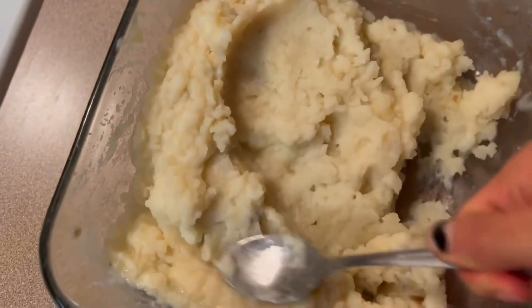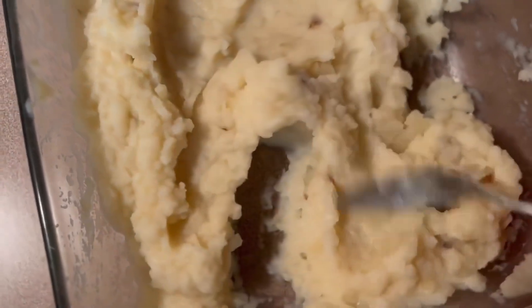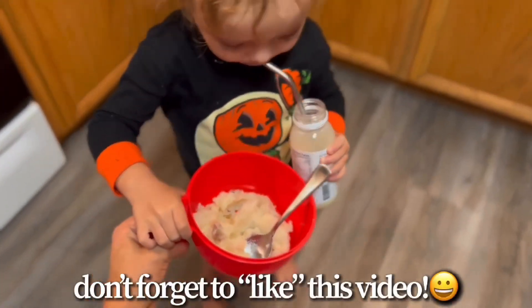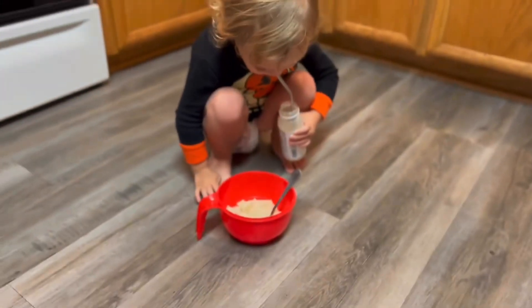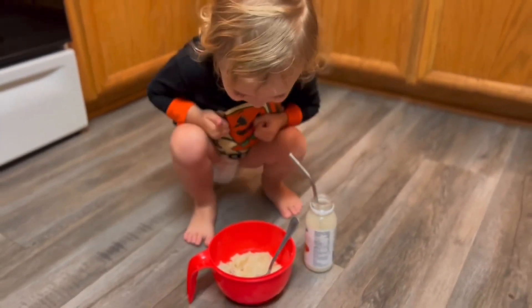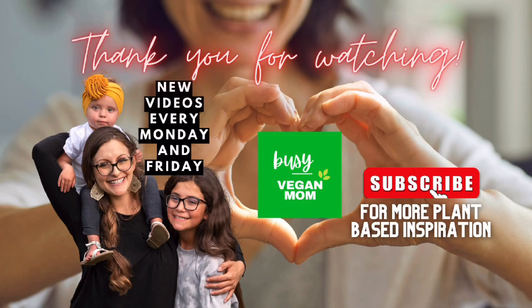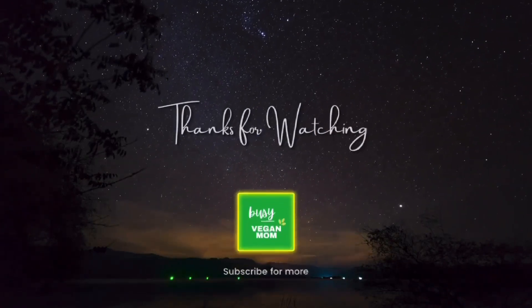I added the almond milk and a little bit of pink salt — which you absolutely don't have to do — mashed and stirred it all up. They were really good and so easy. I added them to her little bowl with the handle, and she was drinking her yogurt again too. Don't forget to hit like if you enjoyed this video. I upload every Monday and Friday, so subscribe so you don't miss out. Feel free to support the channel at buymeacoffee.com slash the busy vegan mom — thank you so much for being here, I'll see you next time.